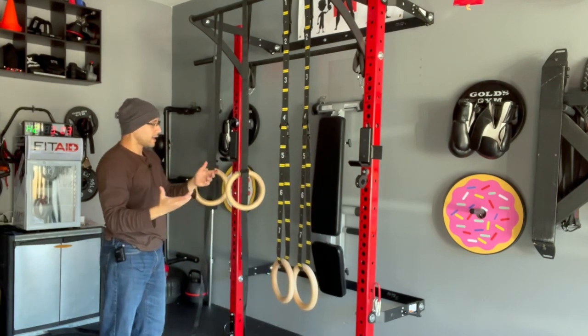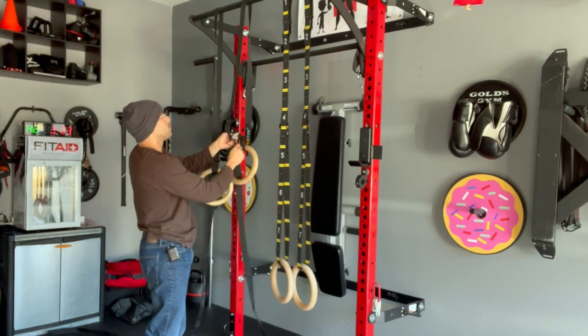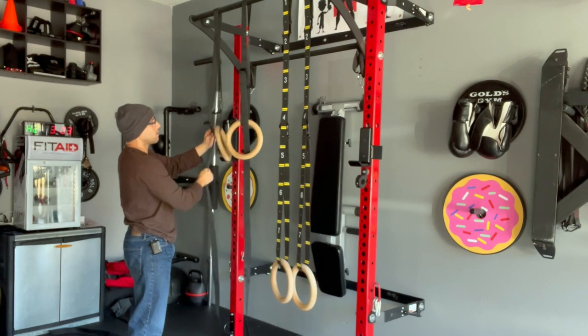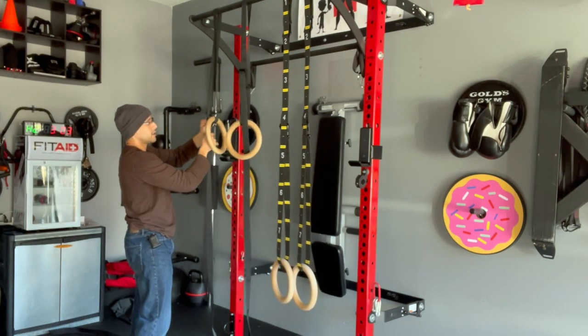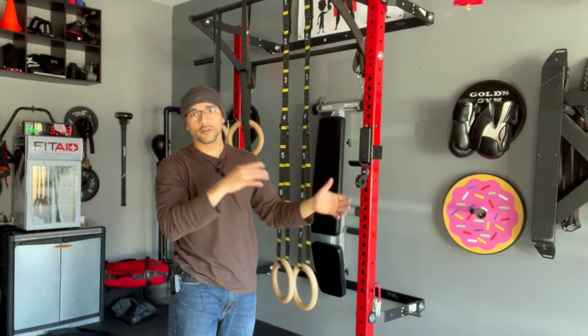If I want to move this — say I want to do pull-ups and go higher — I have the same problem where I have to eyeball the difference and come back and readjust. If you don't get them even and you start exercising that way over time, that can create muscular imbalances which can lead to injuries.